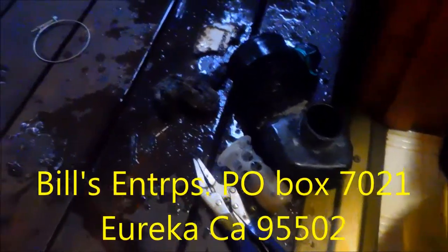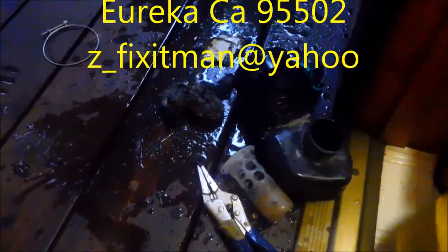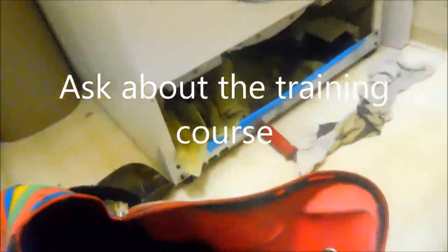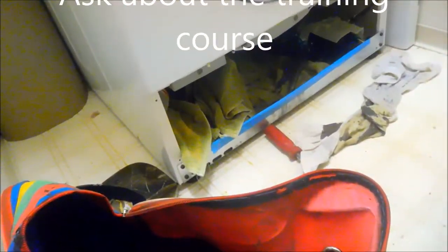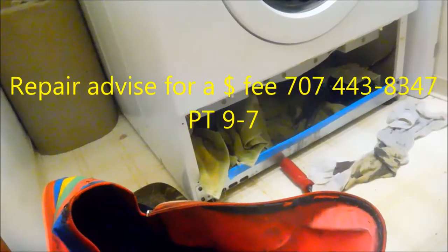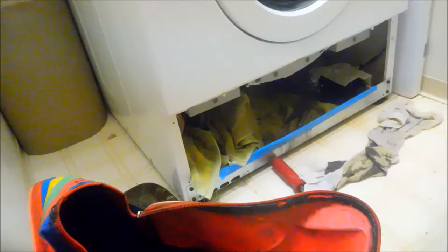If this video helped you, please send me a donation. I'm Bill, Bill's Enterprises, P.O. Box 7021, Eureka, California 95502. I can coach you over the phone on repairs if you're interested — 707-443-8347. I can coach you on your repair for a fee, so if you need some help, give me a call. Pacific Time 9 to 6.